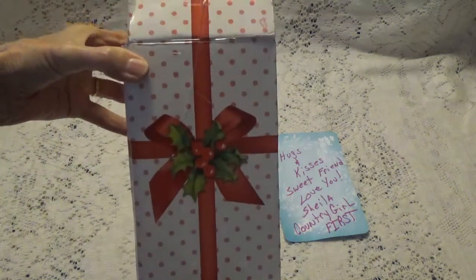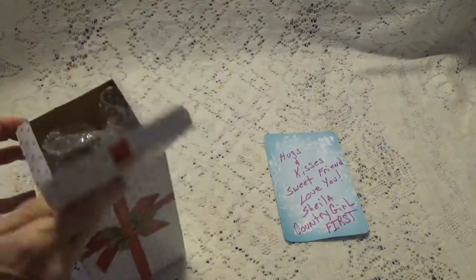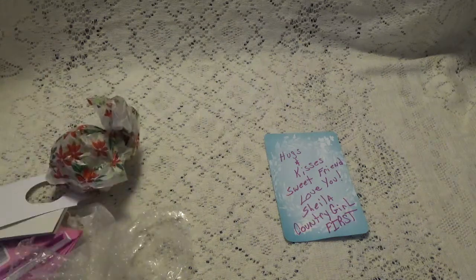But look at the cute box — that's a cute box already decorated up. So let me pull everything out and see what she has sent, so we can all look at it together. She sent all kinds of little goodies in here.